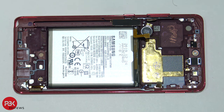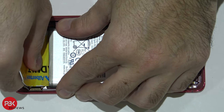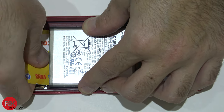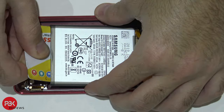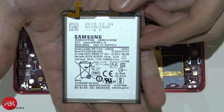Now, in order to remove the battery, there's some strong adhesive or glue underneath it, so you're gonna have to heat the phone up a little bit. Then use something like a membership card — something plastic that's thin enough to fit underneath the back of the battery — and work your way in to pry the battery out. Fair warning: this part is pretty difficult. Here's the battery.